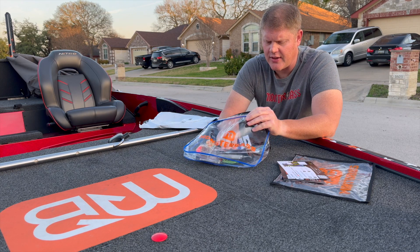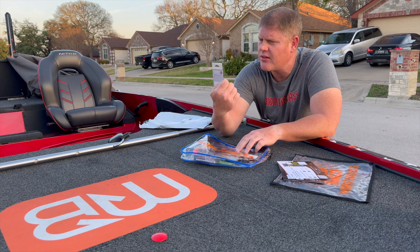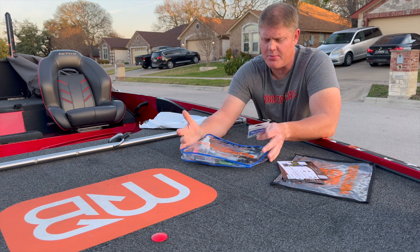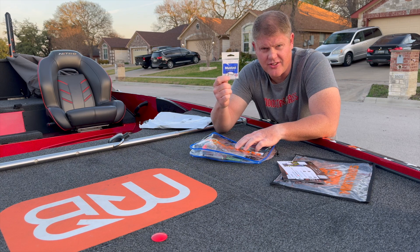The first thing I grab is Mustad hooks — size two. Everything that Monster Bass includes is going to be paired with something else they give you, so let's put this to the side and see what it gets paired with.